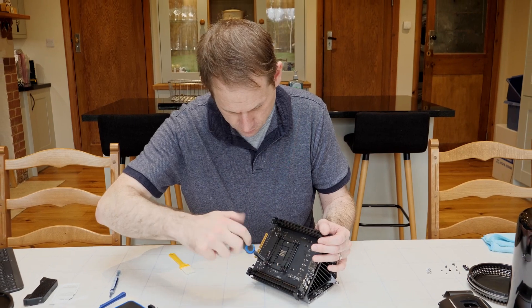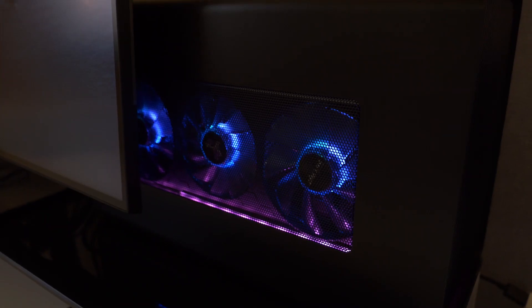Nine months ago I started using a 2013 Mac Pro as my main desktop machine. I started with a base model which I then upgraded, and I made some videos about it along the way which proved quite popular. I also use an eGPU as part of this setup, and I know from the comments on YouTube that many of you are curious about that. So it's time for an update. Can a professional creative really use one of these outdated machines for modern workflows? Let me share what I've learned.